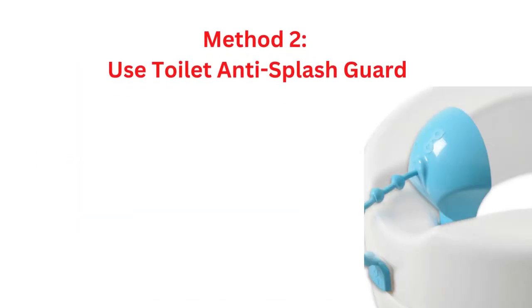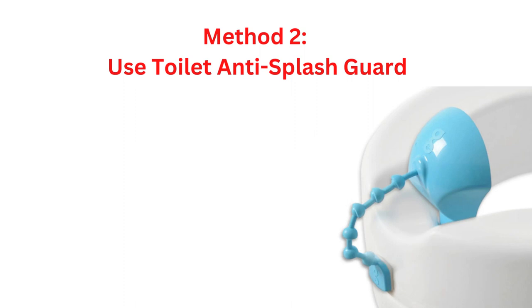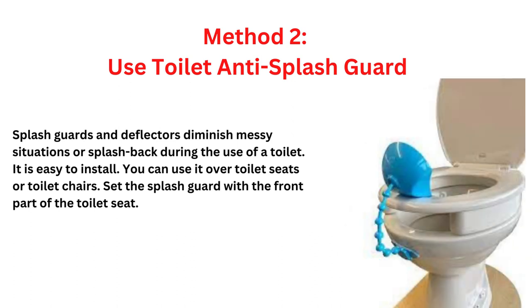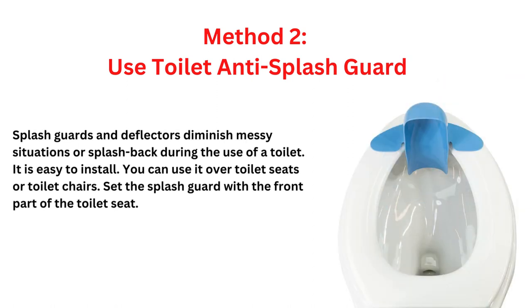Method 2: Use a toilet anti-splash guard. Splash guards and deflectors diminish messy situations or splash back during the use of a toilet. It is easy to install. You can use it over toilet seats or toilet chairs. Set the splash guard with the front part of the toilet seat.